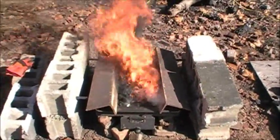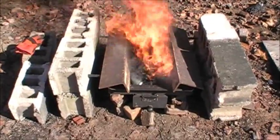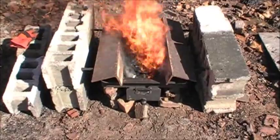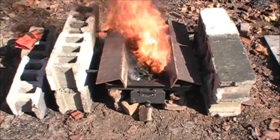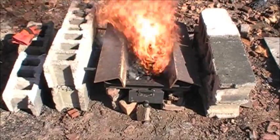Alright, we just started the fire about five minutes ago. We'll let it run for another five minutes or so and then we'll really be setting the anvil on top of the whole thing. So far, things are going smooth.